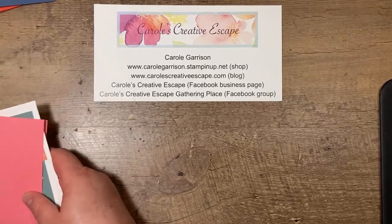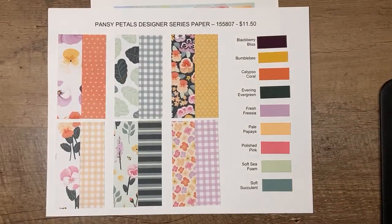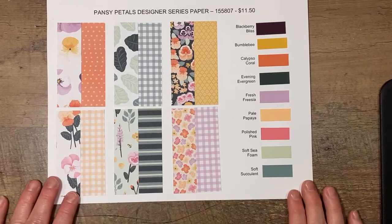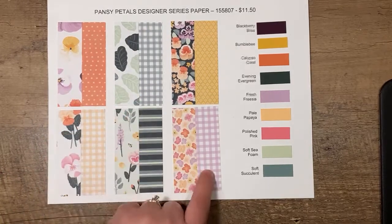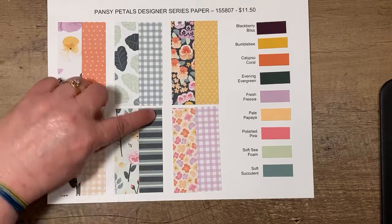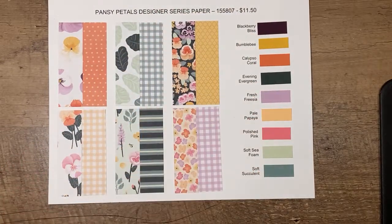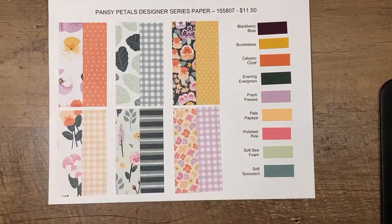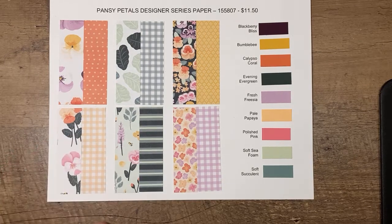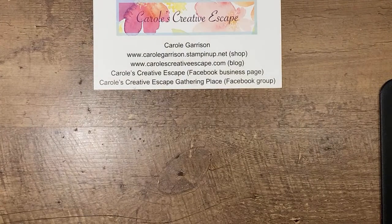The card we're working on today utilizes a couple of new products I've fallen in love with. The first is the pansy petals designer series paper. I haven't bought the stamp sets or dies yet but I wanted to share this bright, springy paper. I love the backsides especially — we've got some gingham back again. These colors range from deep rich tones to pastel foam tones, and all five new ink colors are represented in this packet. We'll be using this along with polished pink cardstock and ribbon.